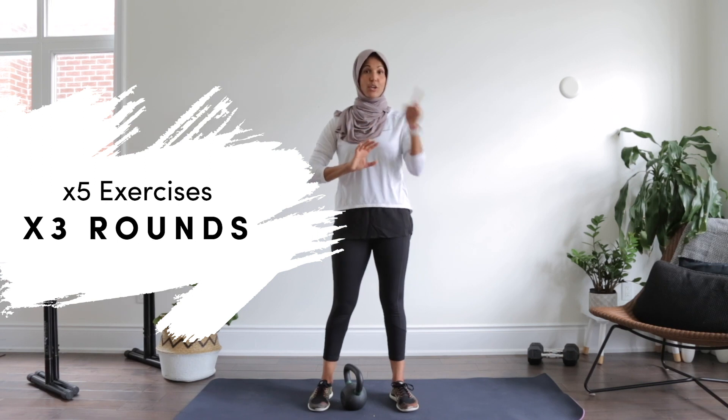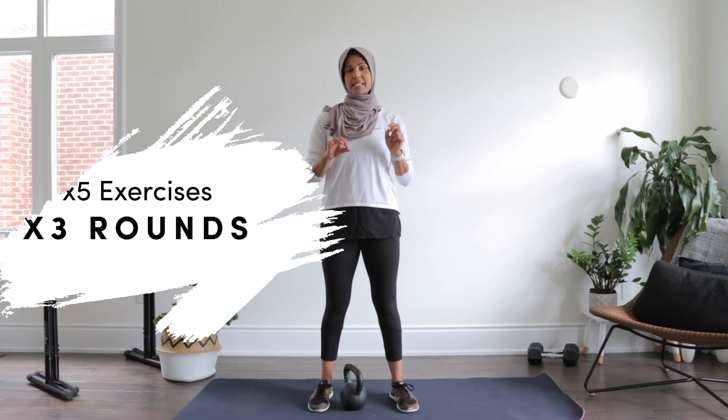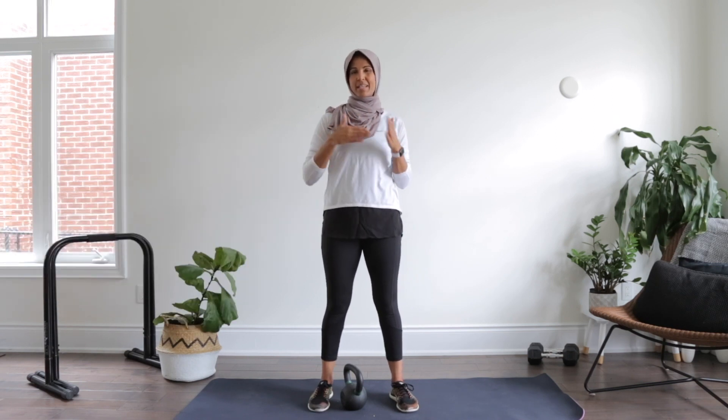Alright, let's get into the workout. We are going to be doing five different moves and we're going to go for three rounds total. Let me take a second now to show you the moves so that when we get right into it, you'll have a better idea and you'll be able to focus on form and just get right through the workout.